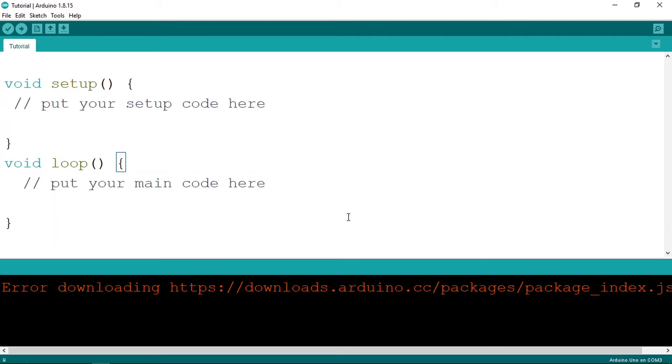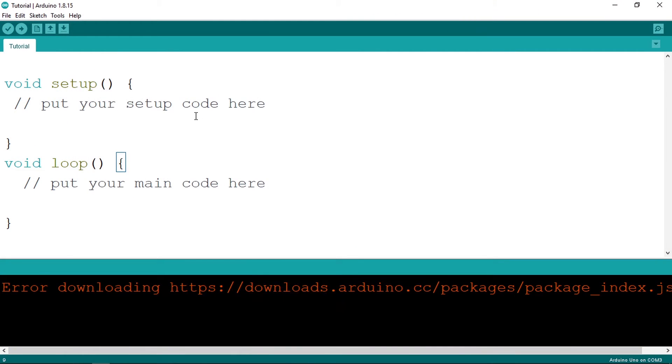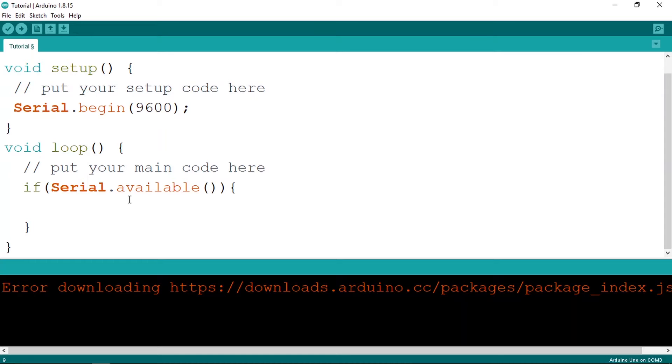Now let's move to the Arduino IDE. It's very easy to communicate through this Bluetooth module because it uses serial communication. We use serial.begin to start communication, entering 9600 as the baud rate. Under the loop, we check if serial.available is greater than zero — that means a command has been received — then we read it using serial.read, which reads one character.